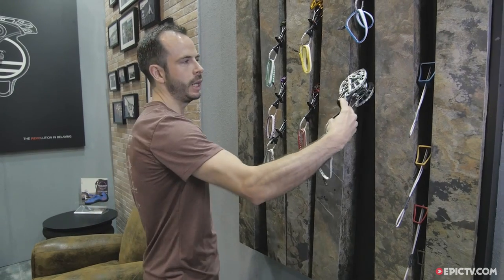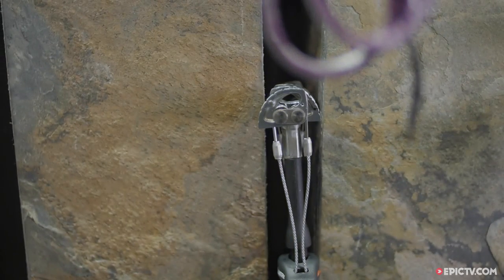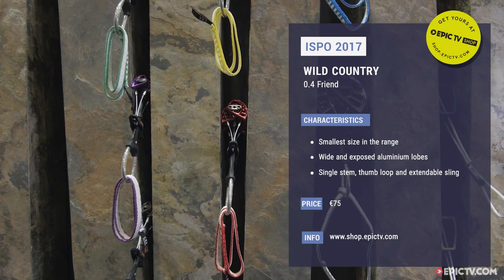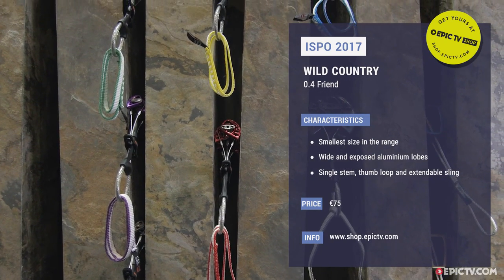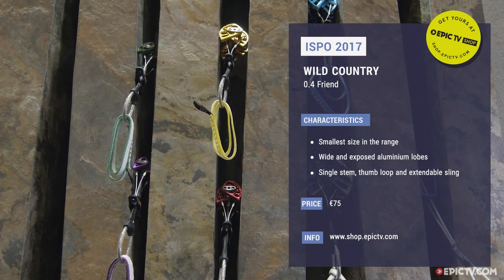The new 0.4 unit retails at 75 euros, and the entire collection retails from 75 euros up to 95 euros for the biggest unit, the size 4. Thanks for looking at the product — get out there and check them out.